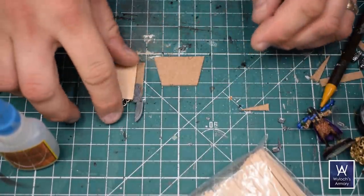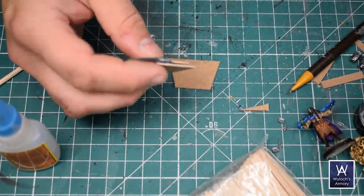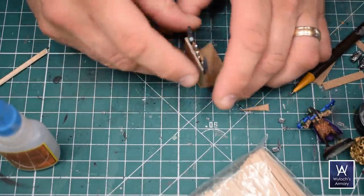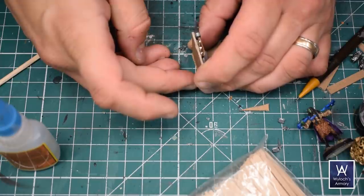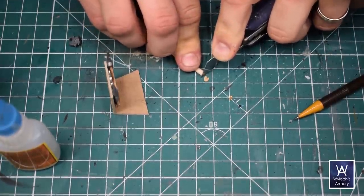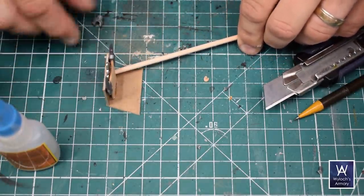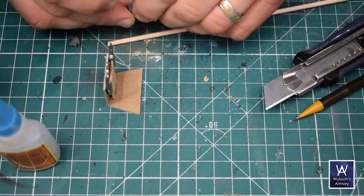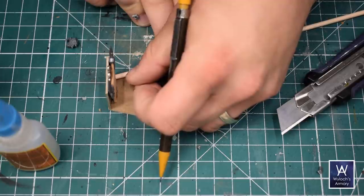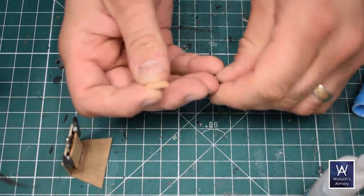The next step is to cut the actual seat part. I want it to be able to fit a miniature if the king or the ruler is actually sitting on the throne. So I used it to gauge how big I should make it, cut it out, and hot glued the back onto it. For the armrests I have this thin wooden dowel — it might be a barbecue stick. I chopped it at a slight angle so it's going to hit the back correctly. Then I have this muzzle from a Chaos Marine's weapon.